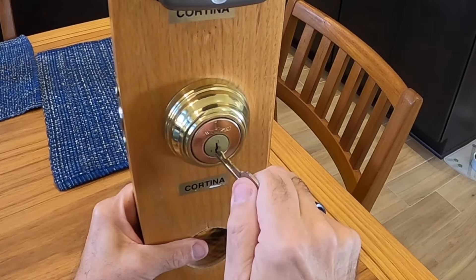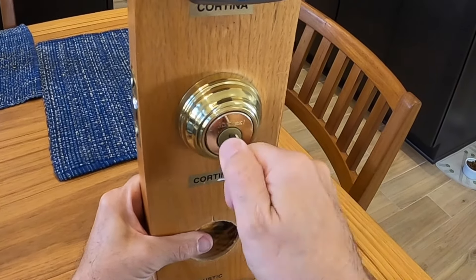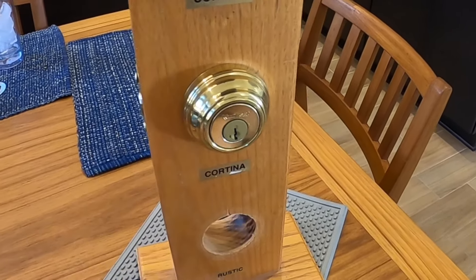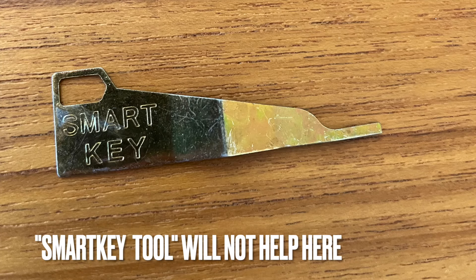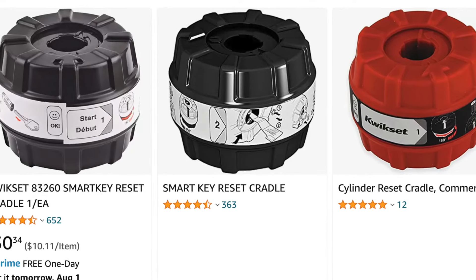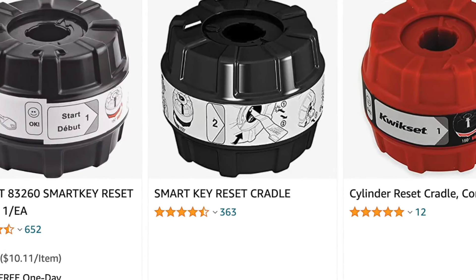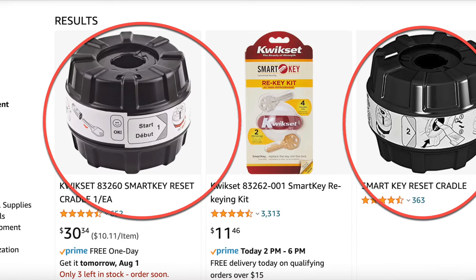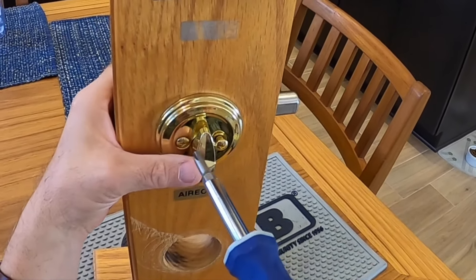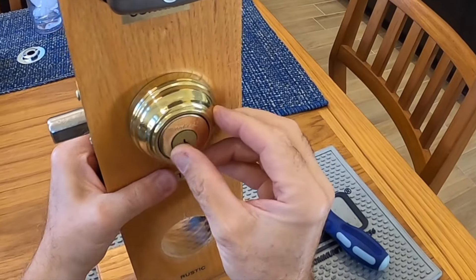The answer is yes, and it's not expensive. Let's get started. Here we have a Kwikset SmartKey deadbolt that has stopped working — there is no key that will open it. The special tool will not help you here since we don't have a working key. Your only option is to reset the lock. The device you will need is called a SmartKey reset cradle. You can get them all over the internet, including Amazon, for about $25.